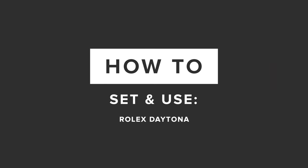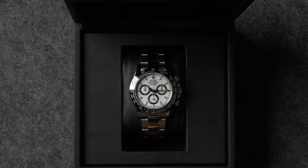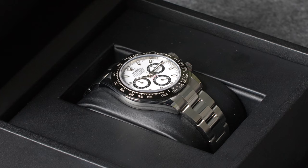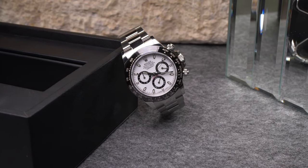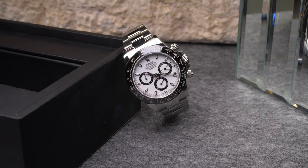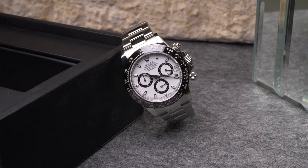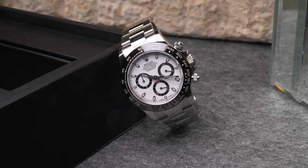Launched in 1963, the Rolex Daytona is the brand's line of chronograph watches, inspired by automotive racing and designed to meet the demands of professional drivers and pit crews. In addition to its normal time-telling capabilities, the Daytona is able to function as a stopwatch and measure the duration of events up to 12 hours in length. Rolex Daytona watches are characterized by the trio of registers on their dials and the pair of chronograph pushers located on either side of their winding crowns.